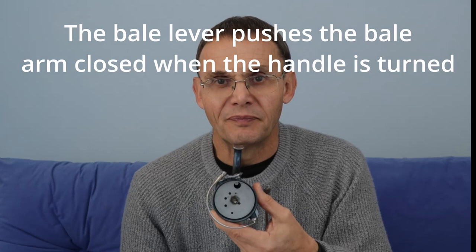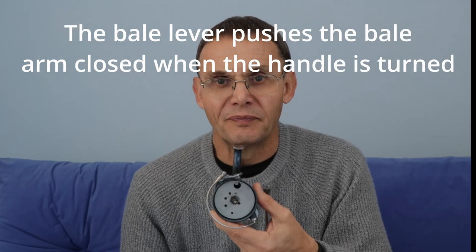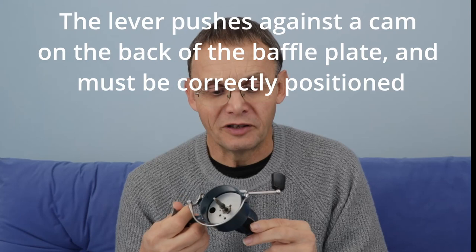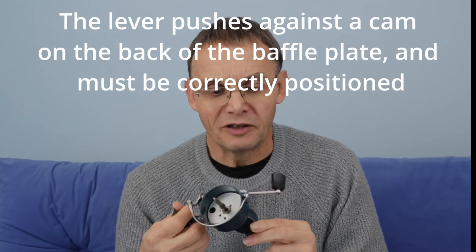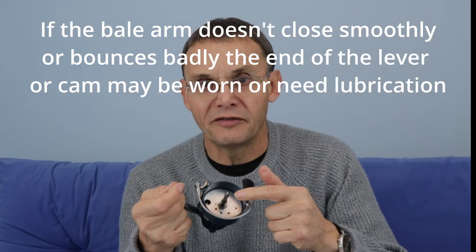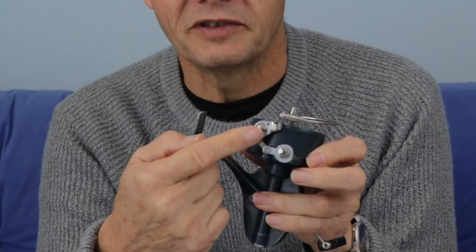We need to get to that lever behind the baffle plate — this metal plate here. To get to that is quite difficult: we've got to take off the side plate, then take out the central shaft of the reel where the spool normally sits. We've taken the spool off, then we can undo the nut that holds on the baffle plate, take the baffle plate off, and then I can get to that lever. So it's fairly simple steps.